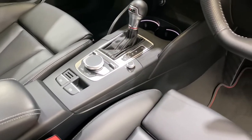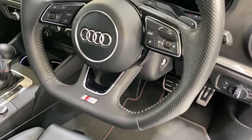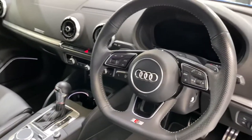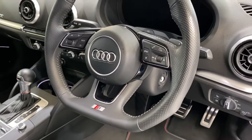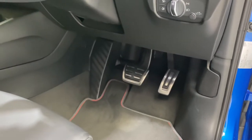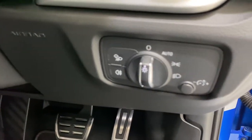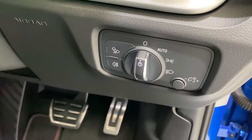Then when you come to the steering wheel — sometimes you get scratches on the leather here, but this is all nice. The foot pedals are in there. Auto lights — I think it might be high beam assist or something.